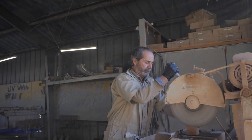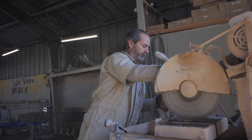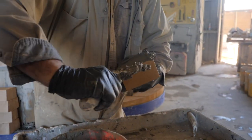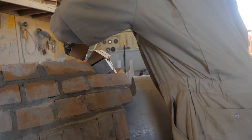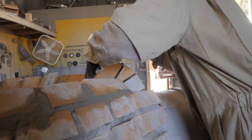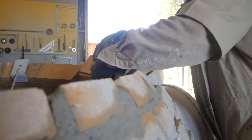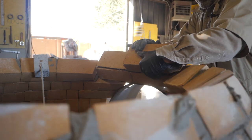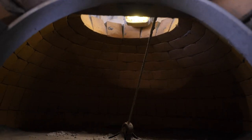This is actually the fun part — I like this. It's kind of therapeutic. You're busy, you don't have to think about what you're doing, it's easy, and you build something. You're creating something out of a brick.